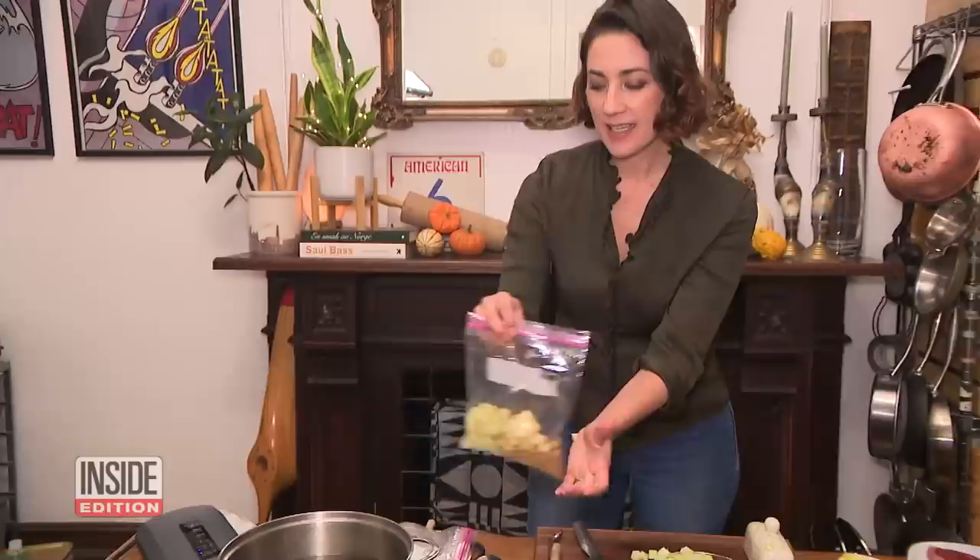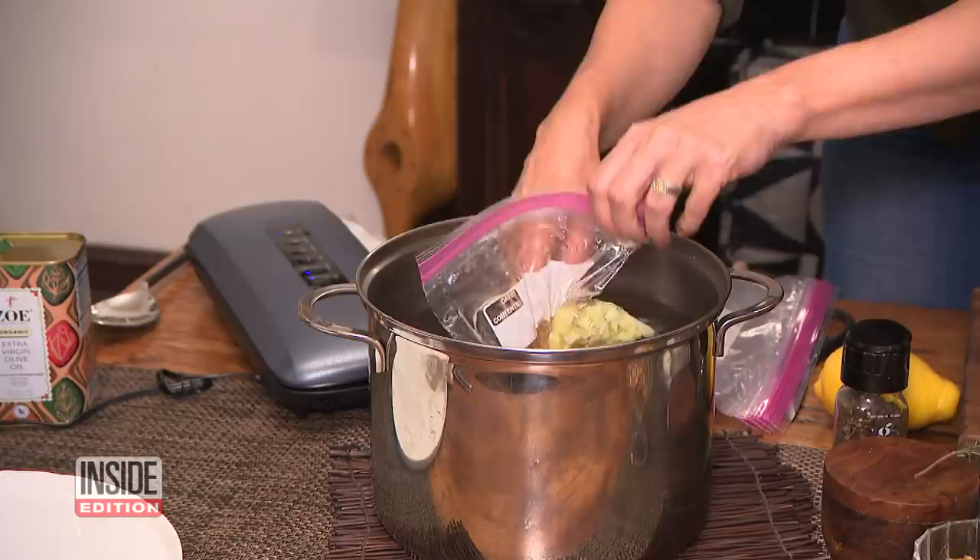No vacuum sealed bags? No problem. All you need is a ziplock bag and a pot of water. If you don't have the vacuum sealer at home, submerge it and close it almost all the way. There we go — homemade vacuum seal.